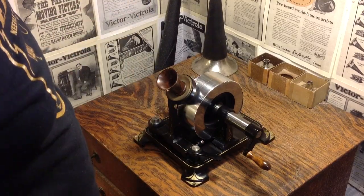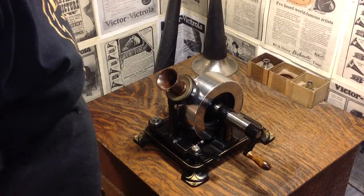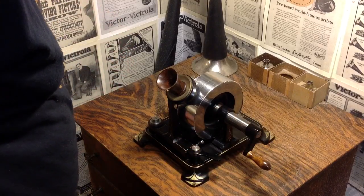I had to sell my left kidney to buy this machine. But that's, of course, why you have two kidneys — so you can own two Edison phonographs.